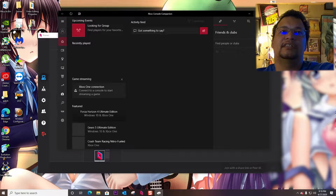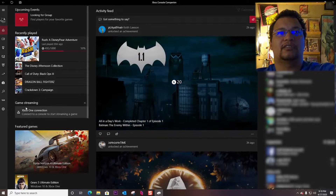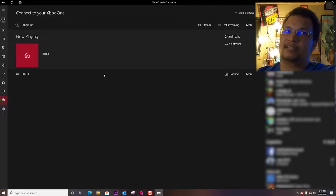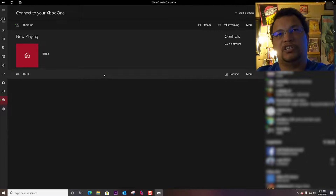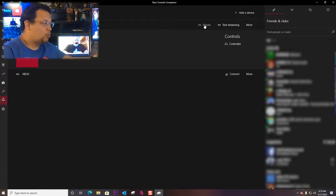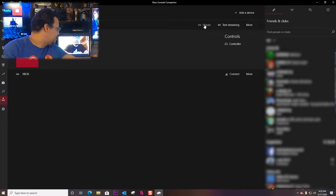So I have it open here. You have this little console icon right here on the left bar, and it'll actually show you any Xbox — any Xboxes if you have multiples — on your current network. And it gives you an option to stream, which I use once in a while. Because most of the time I'm at an Xbox and I'm hooked up to a screen. But for people like Hiro, that's too cheap to buy an Xbox, or even an Xbox One controller.